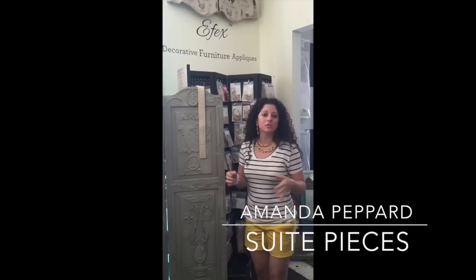Hey everyone, I'm Amanda with Sweet Pieces, and I'm back today with another video for you. I want to talk to you today about Apex Decorative Furniture Appliques. This is a fabulous product sold in our shop. We have a ton of different decorative appliques available on our website as well as in the store.